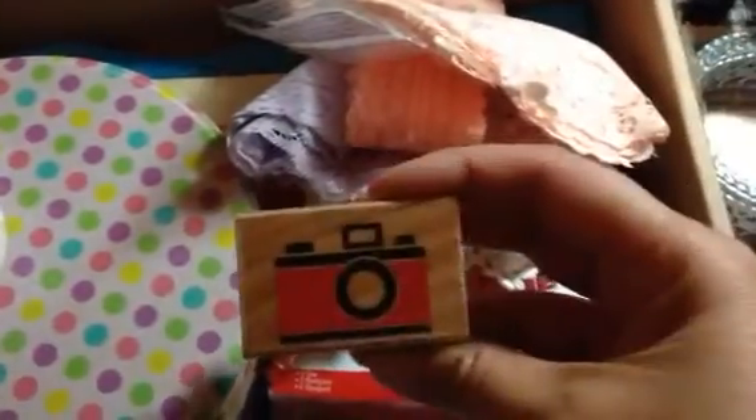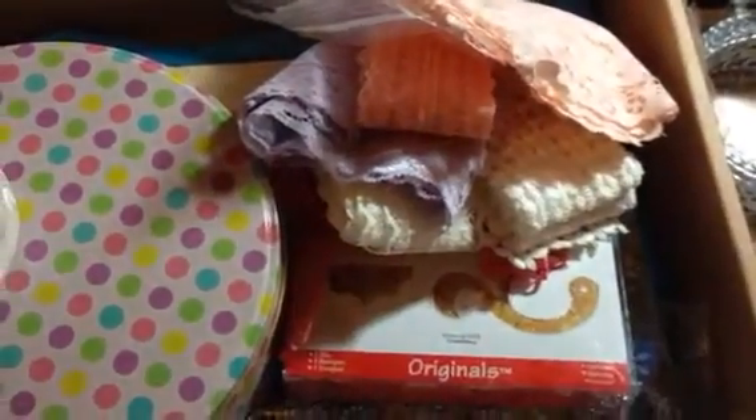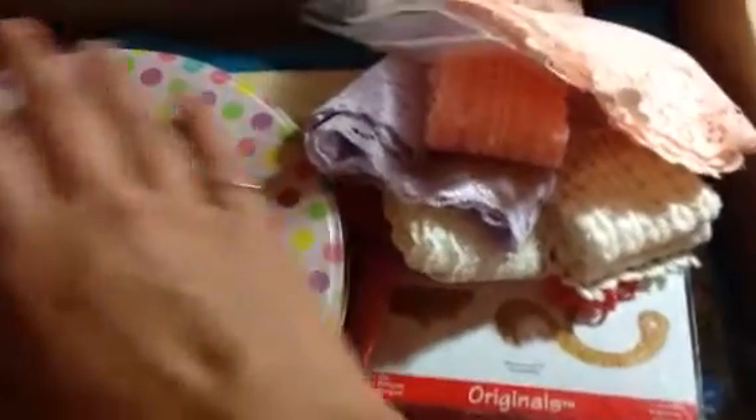When I first show you the stamps, she sent me this really cute camera stamp and this really cute telephone stamp. Do you guys remember when phones actually looked like that — a rotary dial? And some bling. This is really pretty rhinestone bling.